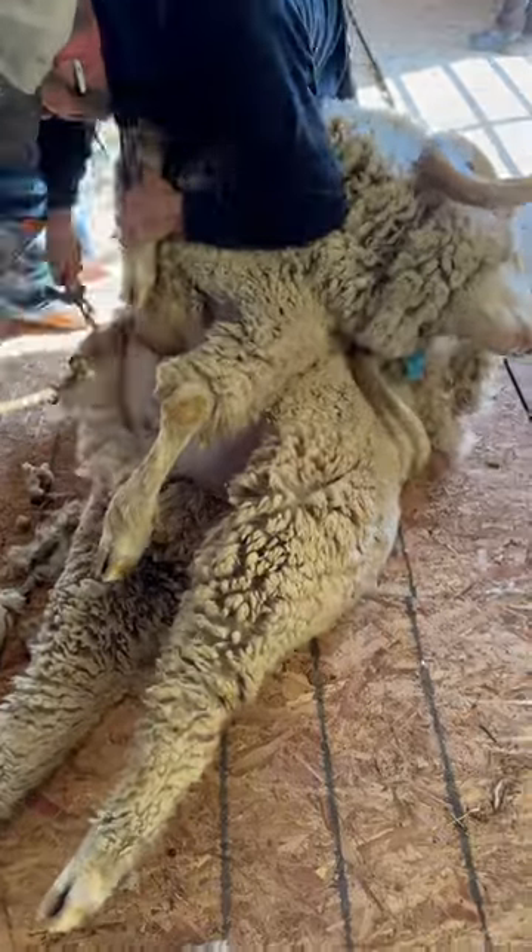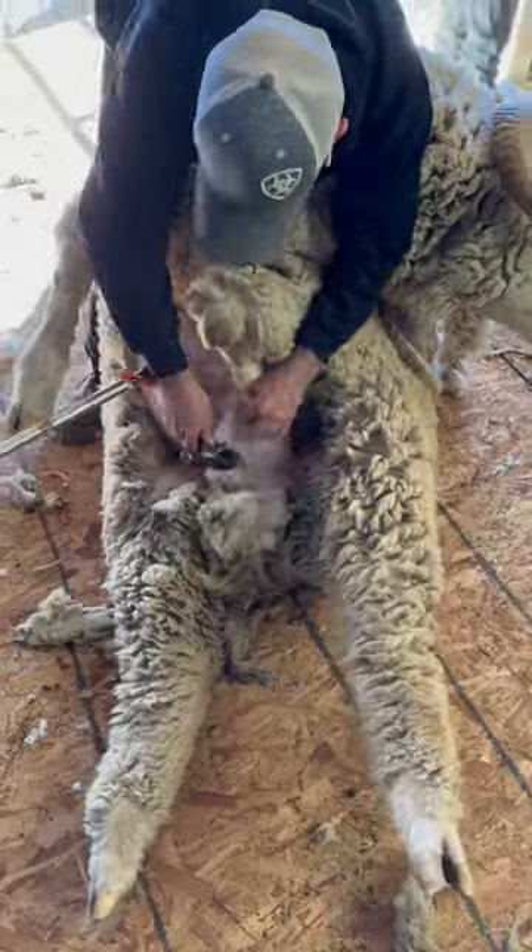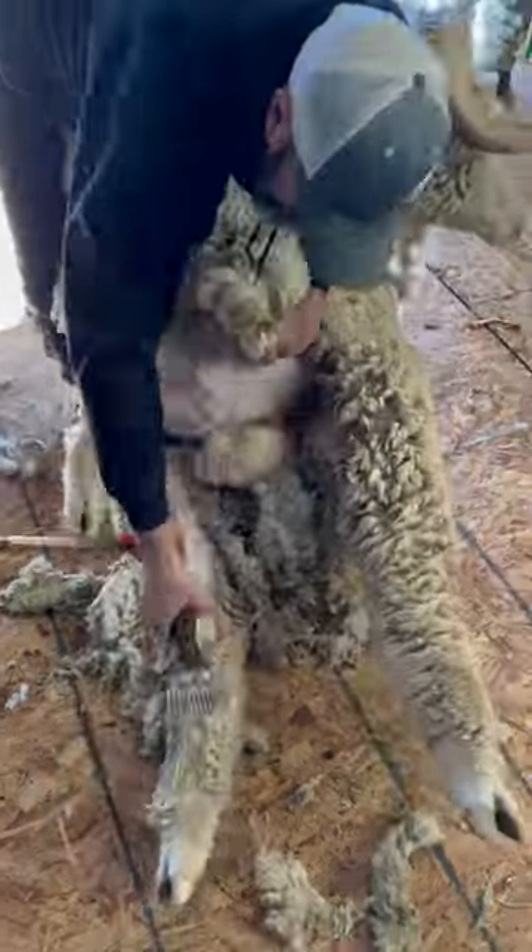These just take time. This actually took me eight minutes to shear this ram. I've sped it up just so we can get through it a little quicker.